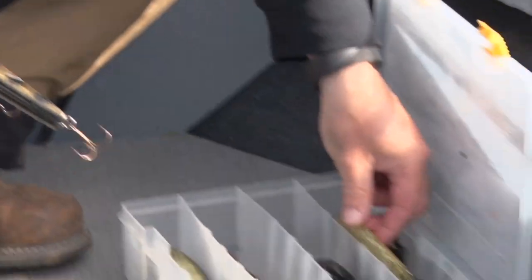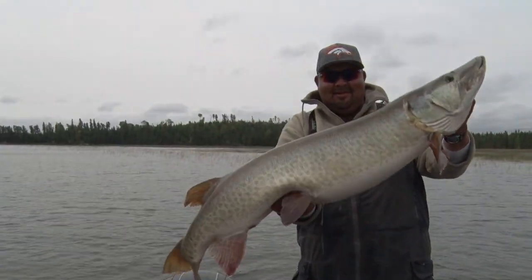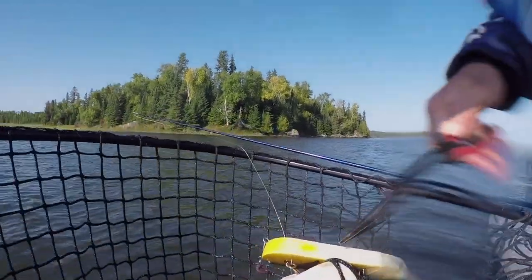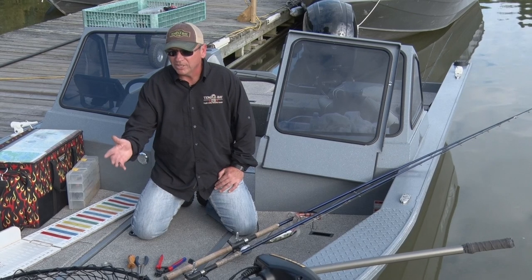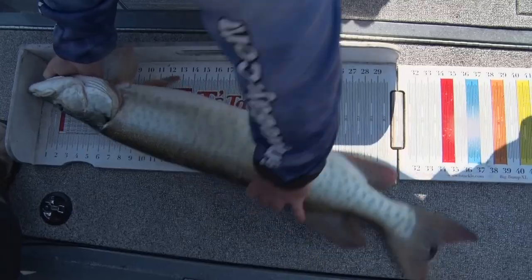You need at least a 150 pound fluorocarbon leader, or a steel leader — whatever you prefer. Make sure you have polarized glasses, a good pair of bolt cutters, long nose needle nose pliers, a hook sharpener, and a really good net. The net is going to help you make sure that fish gets away safe. Also bring a really good measuring board and a mouth spreader.